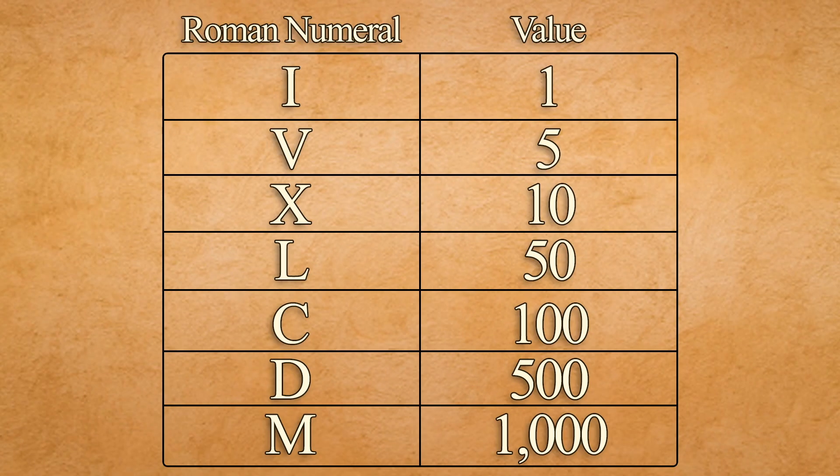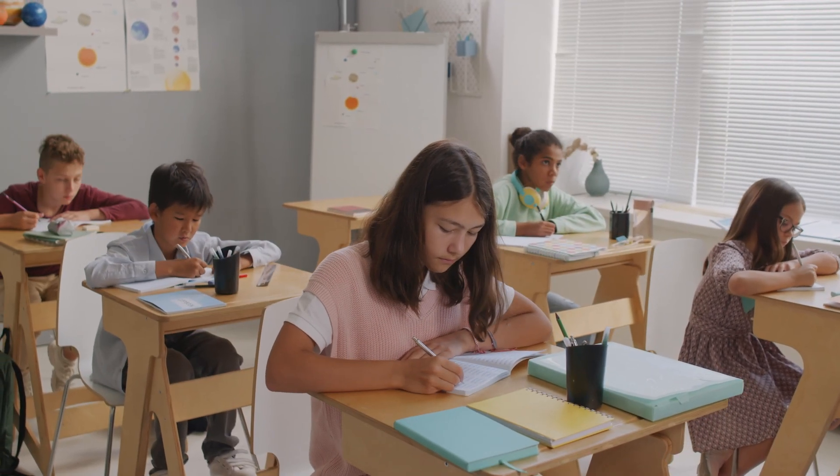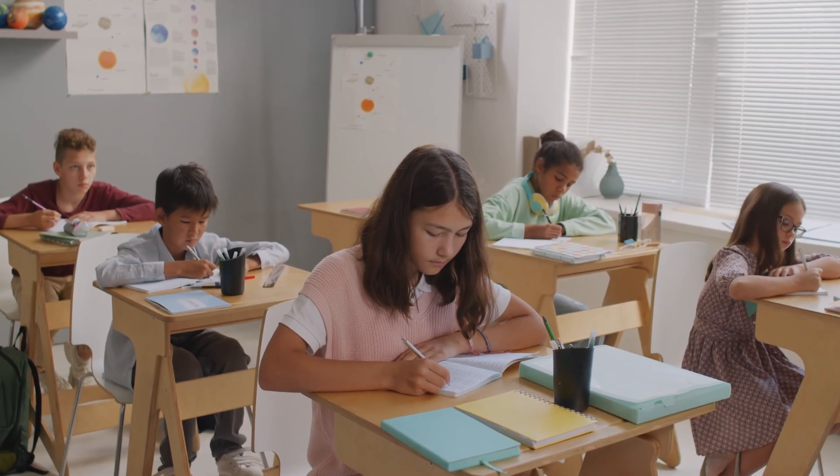Take a look at this chart to see all seven Roman numerals and their values: I equals one, V equals five, X equals ten, L equals fifty, C equals one hundred, D equals five hundred, and M equals one thousand. Now that we've learned the seven different Roman numerals, it's time to learn how to read and create bigger numbers using them.